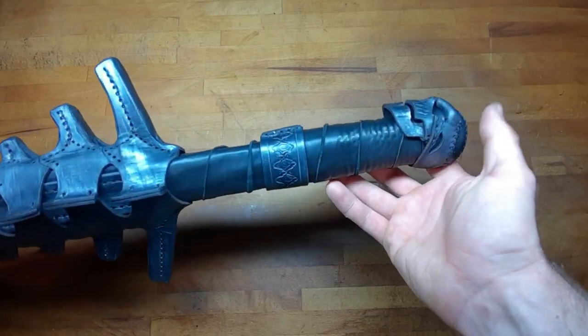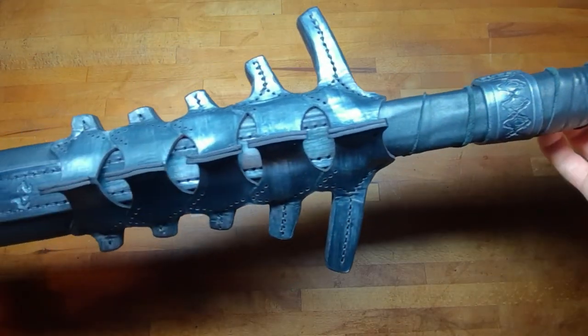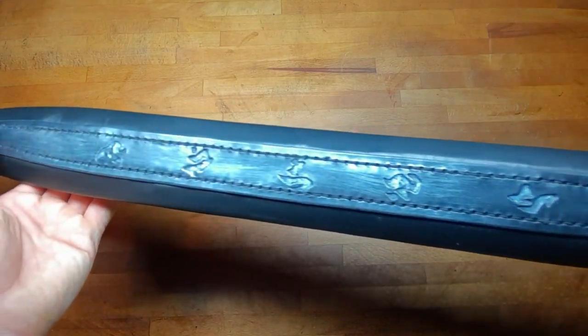Hey there! This is Niels Beautiful and today I want to show you how to build this sword from leather and foam.